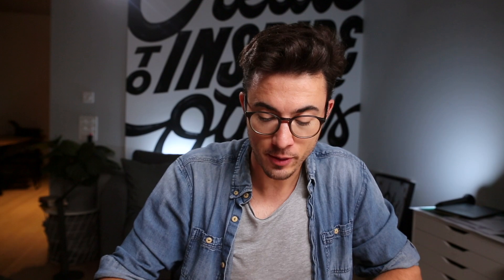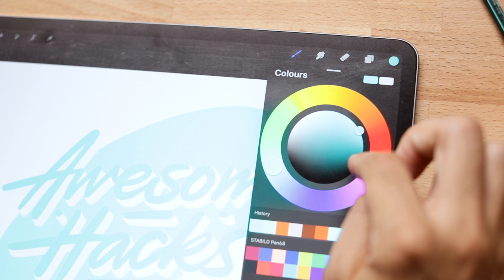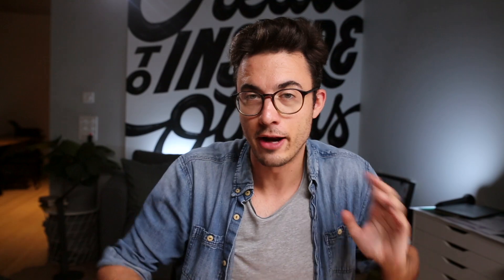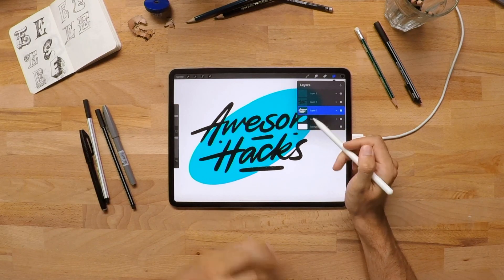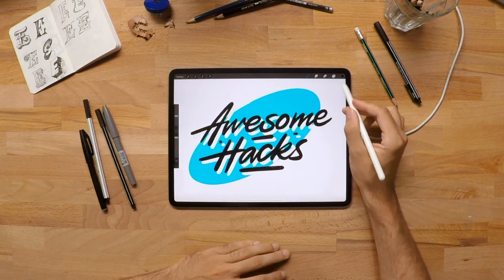Another hack I use all the time is changing the color of a layer. For that I tap on the layer, click alpha lock, select the color I want to choose, then tap back and click fill layer. This way I don't have to fill out the layer manually. Another trick — since I work a lot with black and white — I can tap on 'invert the color' to change it to white and create awesome layers.